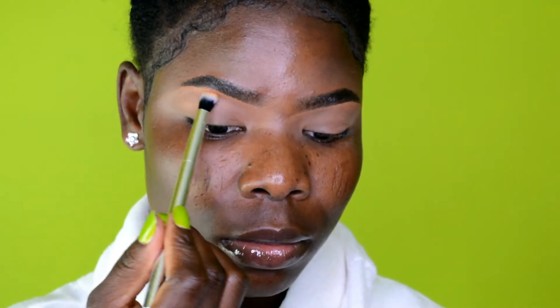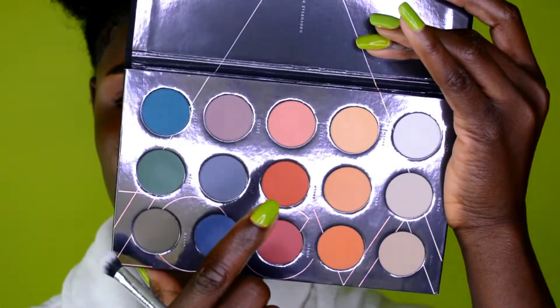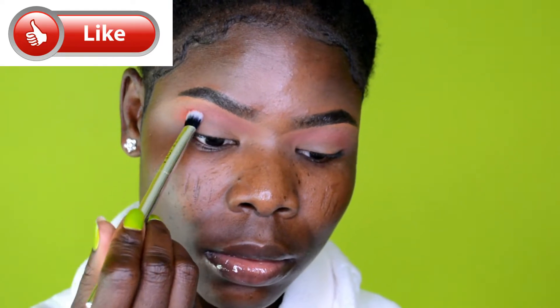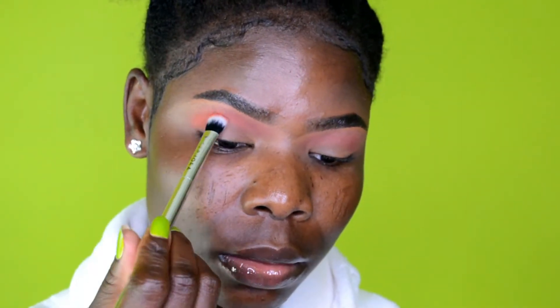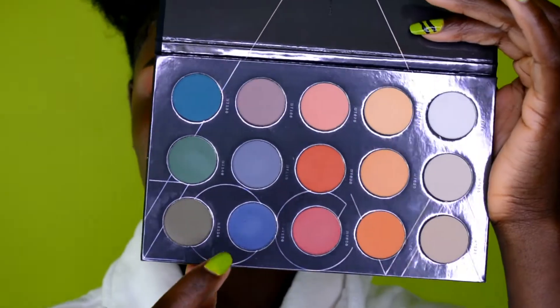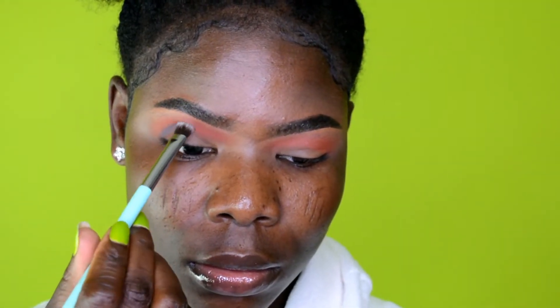Today I'm trying a new eyeshadow palette from Zoeva, which I recently ordered from Sephora. The pictures online were really vibrant and the reviews were great, so I decided to get it. I also have a vacation coming up soon and I wanted something vibrant, pigmented, and versatile — all in one palette.